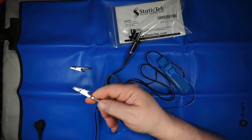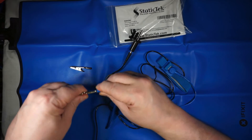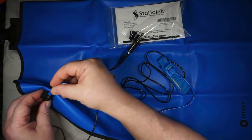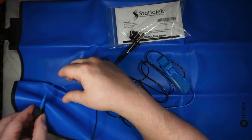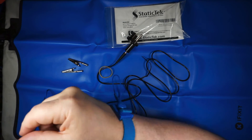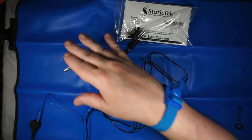Same thing. You can either clip it if that's appropriate, or you take off the clip there. And this plugs right in to where your grounding strap went. And then this can go on either hand. And that way you're grounded to the mat, to whatever you're working on.